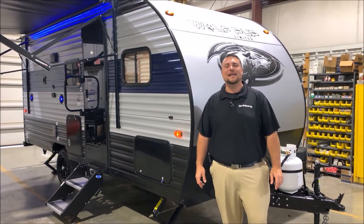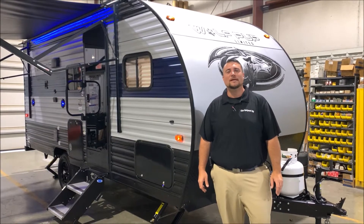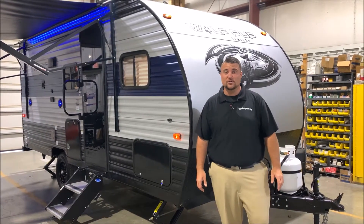Hello and welcome to the Outpost RV. My name is Jeremy, our cameraman is Henry, and today we're going to take a look at the Wolfpup 16 BHS. This camper is 21 and a half foot long and comes in at just under 3,300 pounds.